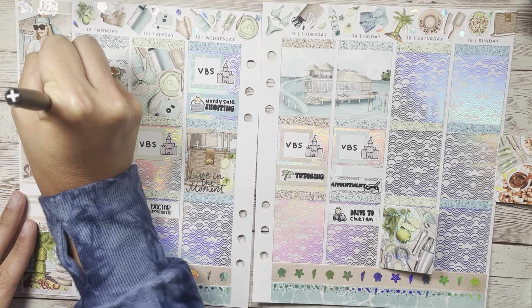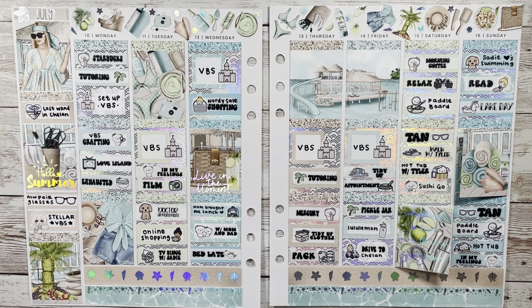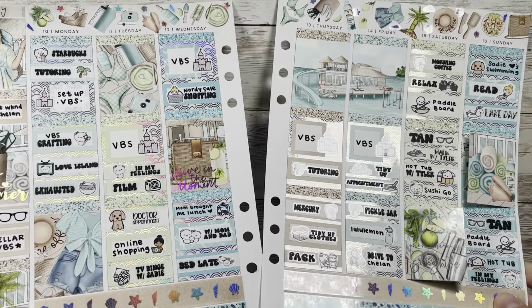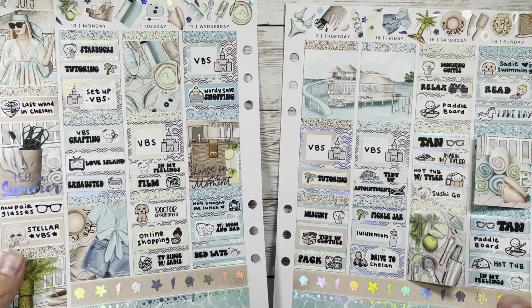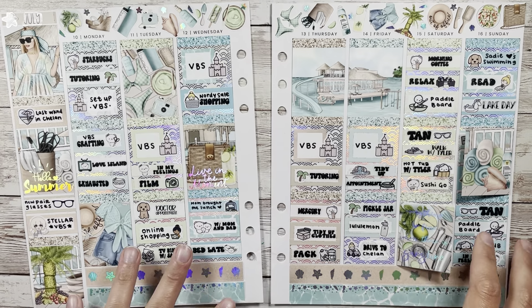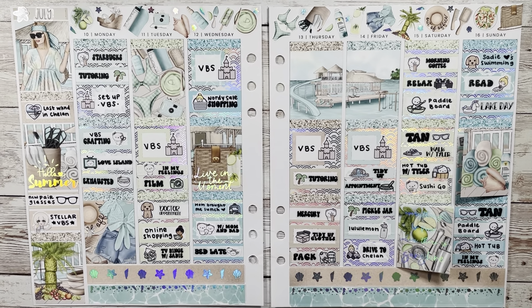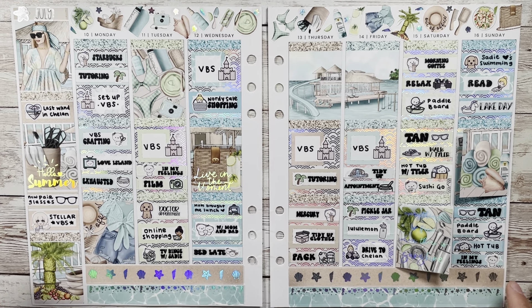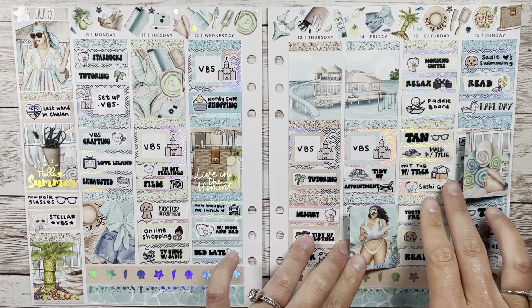I'm back with the finished spread and I'm absolutely obsessed with how it came out! You can see the underlays peeking through here — I really love this underlay, highly recommend. Caress Press's format is just incredible, especially with the square boxes. This week was kind of bittersweet, like I mentioned — it was our last weekend at our lake house, which has been part of our family for pretty much my whole life, so I have a lot of memories and it's very sad.